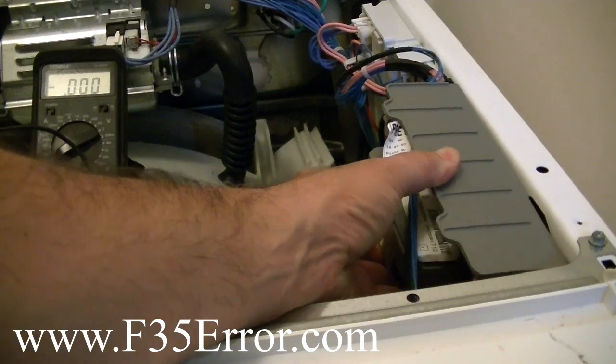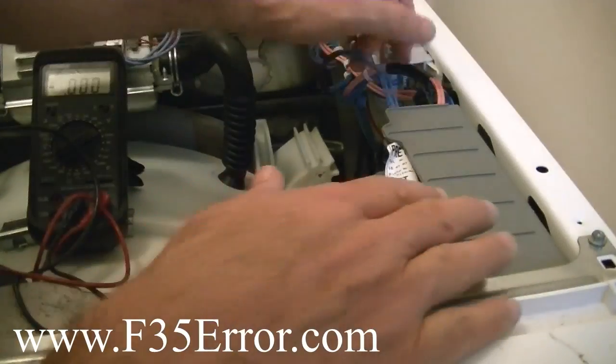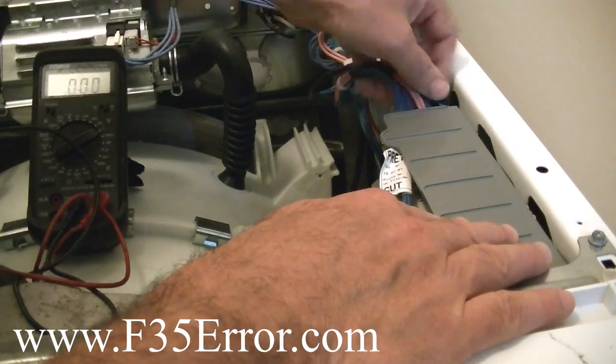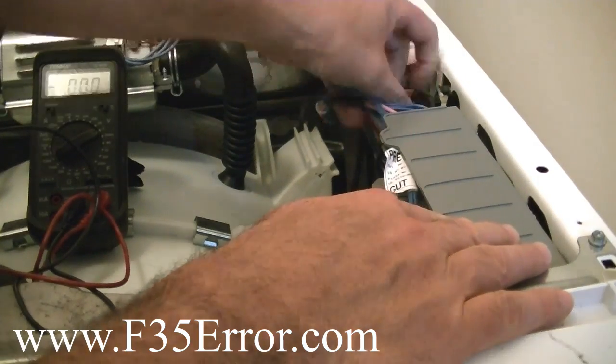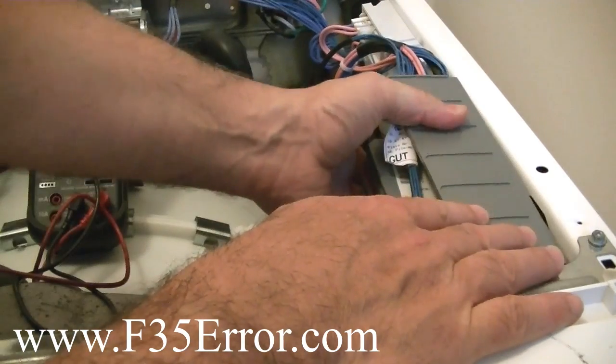Once we slide the CCU down, we're going to have to take the wires out of this connector right here, pop that connector loose, the holder, and then we're going to pull the CCU out.